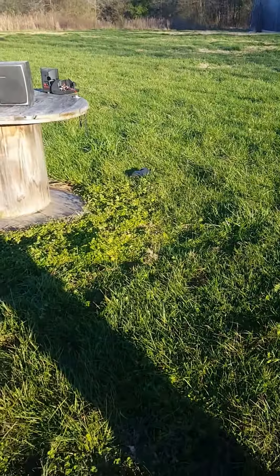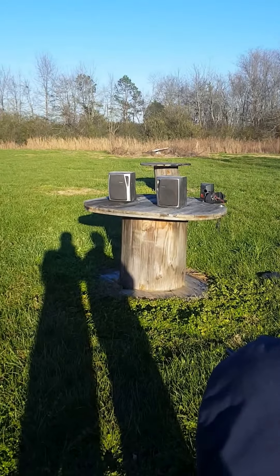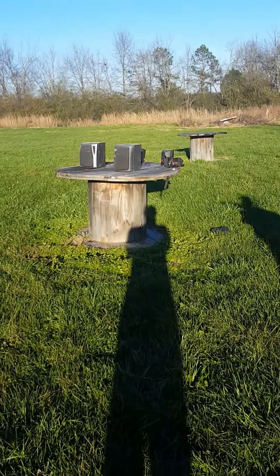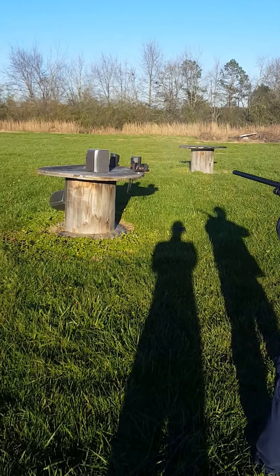You got the other one there — now you're ready. Point at the speaker and blast the fuck out of it. You got one buckshot so let's hit them both at once. Just make sure we're aiming in a safe direction, which we are — and here we go.